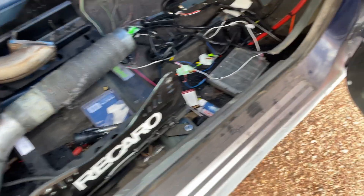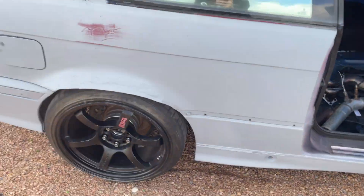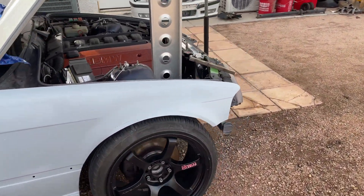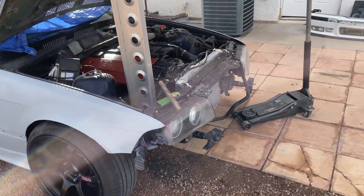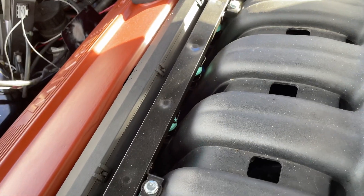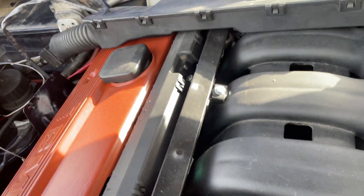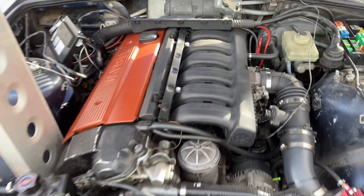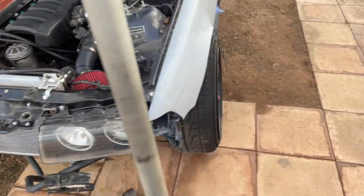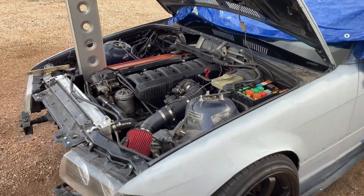We're going to try to do this on the budget side because I know he's going to want to do a lot of other stuff to this car. I'm going to pick up a mid-pipe and a stock exhaust, and also some pink top injectors because he's got these eBay injectors - I've never seen this color top before, I think they're just Chinese junk. We don't want to be tuning with those, especially if we're going for reliability. All in all, I don't think it's going to take much to get this thing going again.